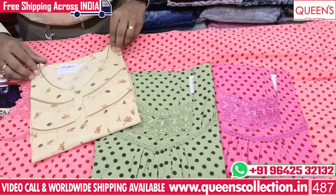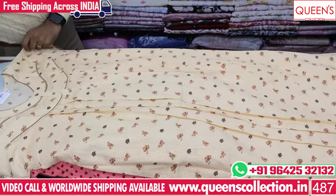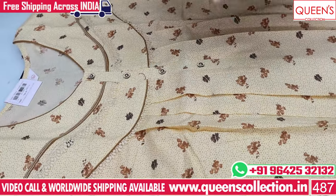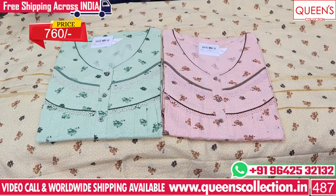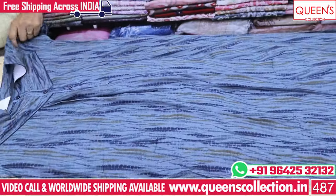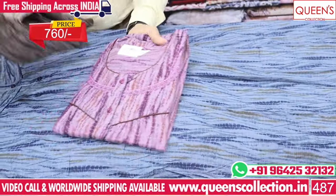The next one is a piping style nighty with a single type of soft quality rion fabric and one side pocket. It is a beautiful concept — very soft fabric with a nice one side pocket. You have peach color, pink green color, and other very nice colors. The price is 760 range and it is a very nice soft fabric.